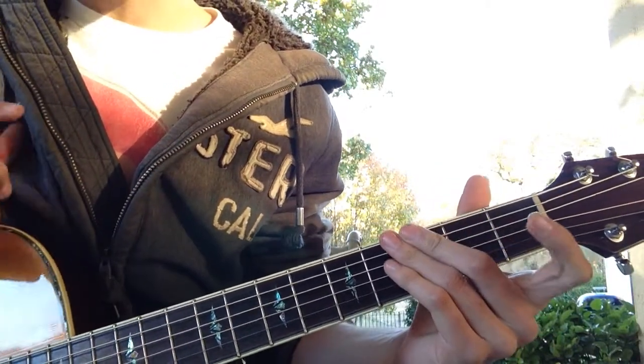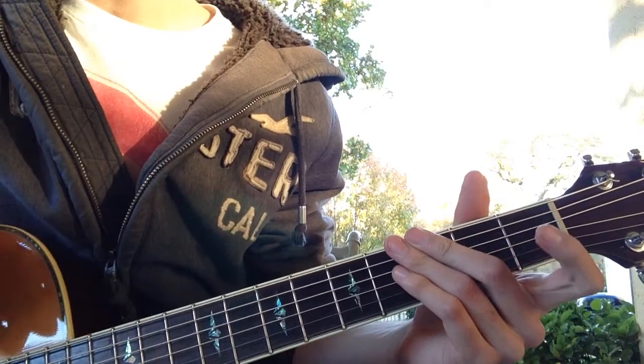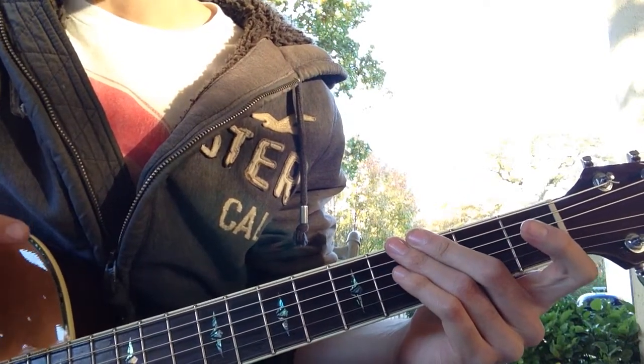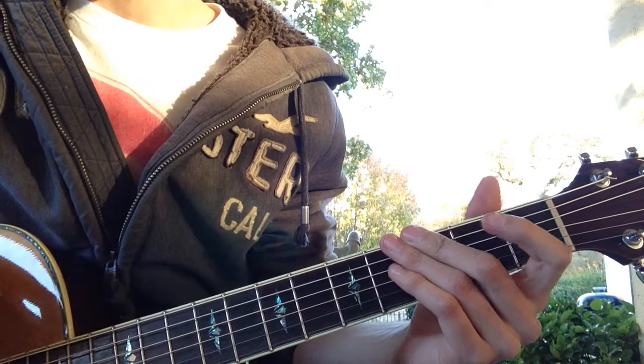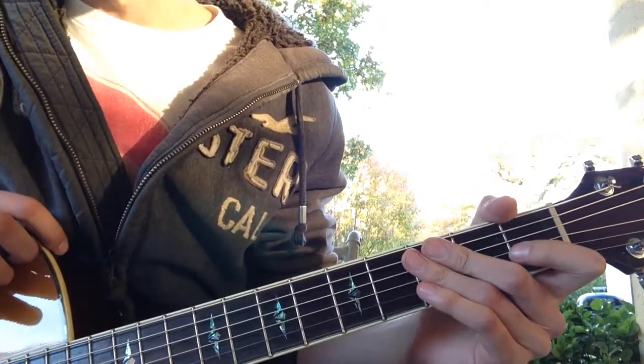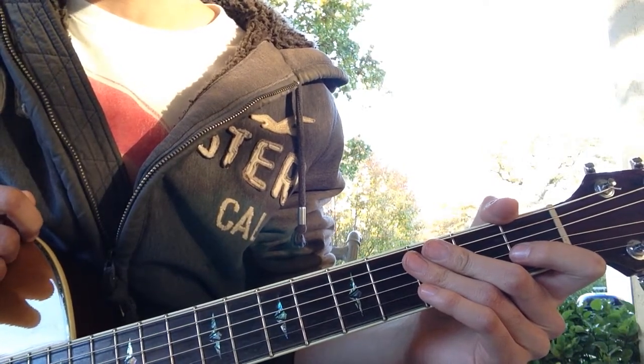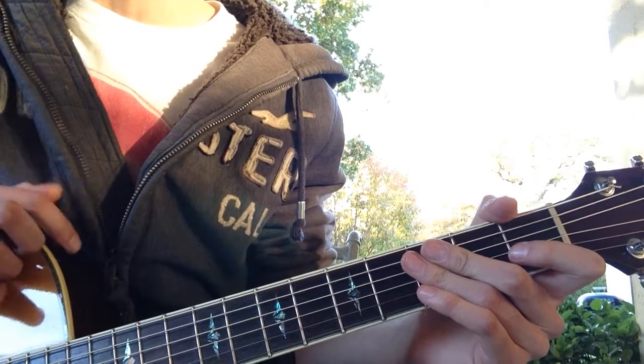As far as the strum pattern on this goes, I'll just get this out of the way right away. The strum pattern on this song — the way that it sounds to me and the way I'm playing it — is just down, down, down, down, down for each chord. I'm sure there's a different way to play it and it probably varies through the song a little bit, but that's just kind of the way I've been playing it.